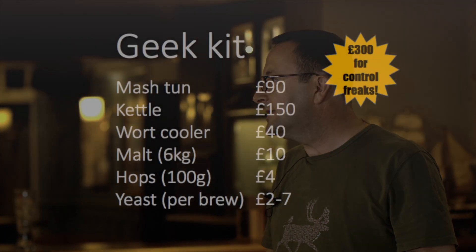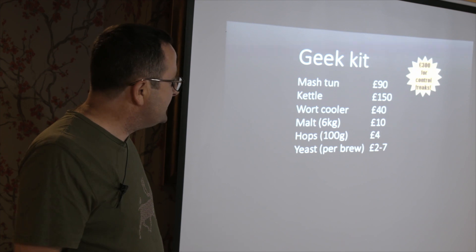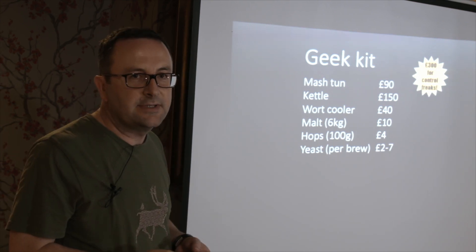I would argue that you can make a beer as good as any beer you can buy in any pub with relative ease. My kit was about 300 quid for the extra stuff: a mash tun, a kettle - not just an expensive kettle, it deals with about 30 litres of liquid - something called a wort cooler. And rather than use a beer kit, I buy my own malt, my own hops, and my own yeast.